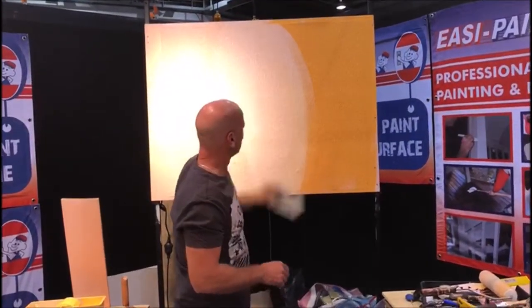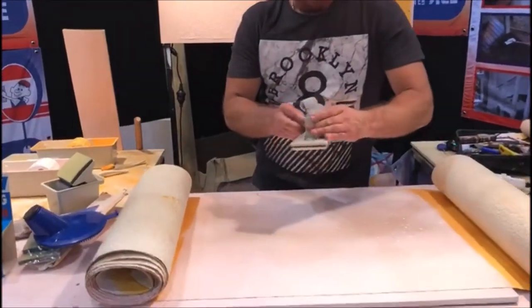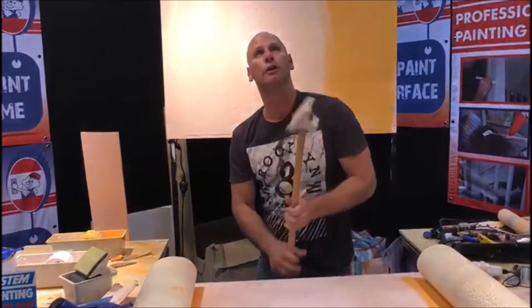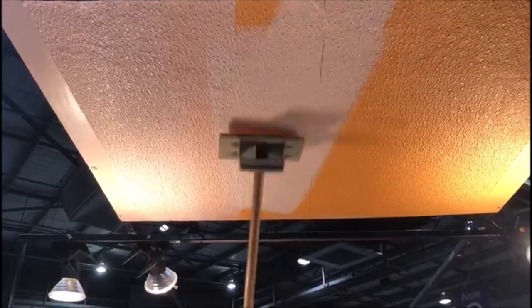Four times faster than brushes and rollers. Anywhere you've got to reach up a little bit higher, each kit comes with an extension clip. Lock it in to a standard-size mop handle — it's the only thing you need to supply yourself. Pop it in, half a turn, hold it flat. No drop sheets, no mess, no waste, no runs.